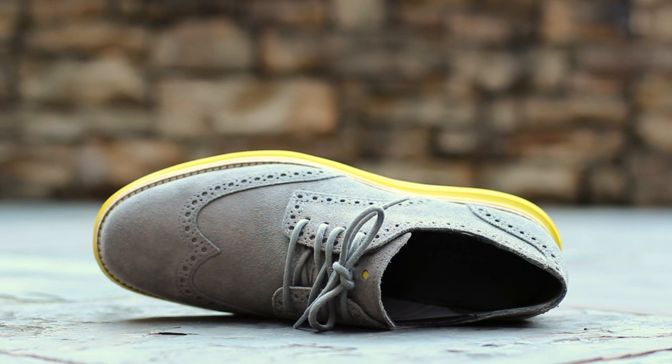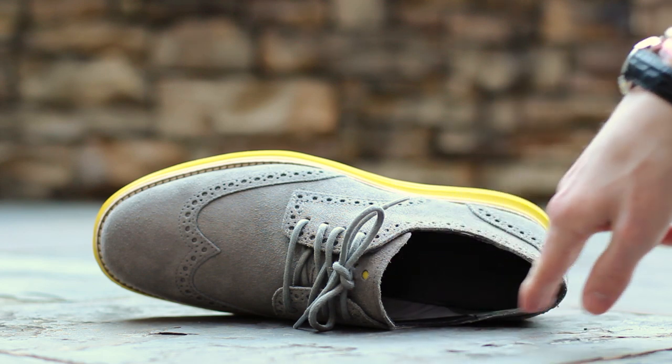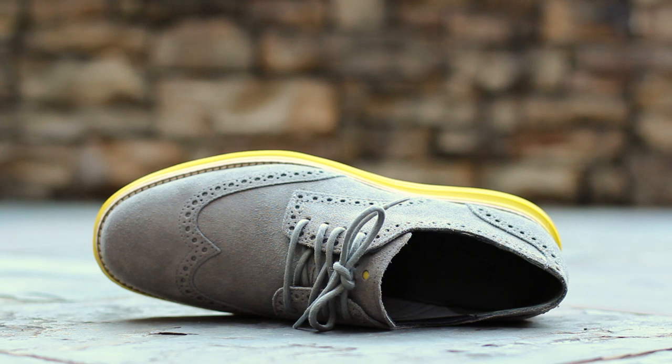The inner lining is composed of black leather on either side of the midfoot and charcoal suede around the heel for added heel traction. The insole is composed of a well-cushioned black smooth leather with impressed Cole Haan branding at the heel.